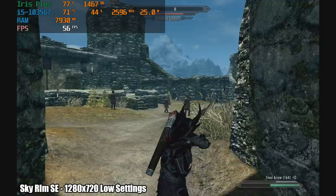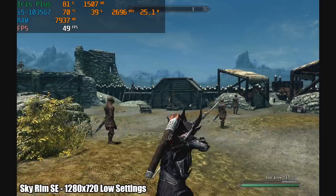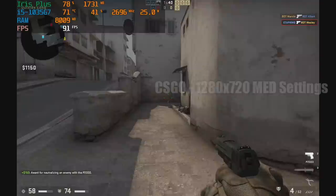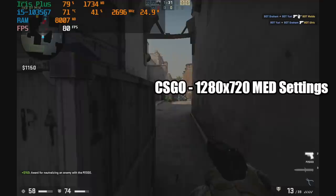I had to throw some Skyrim in here — this is the Special Edition at 720p low settings, and while it is under 60 FPS, if I didn't have the FPS counter on I'd still have a really enjoyable experience. If you want to go with the original Skyrim, medium settings run all day at 60. And CSGO at 720p medium settings gets an average of 72 FPS — drop the settings down and you can get even higher, but it's fully playable on the Win Max.